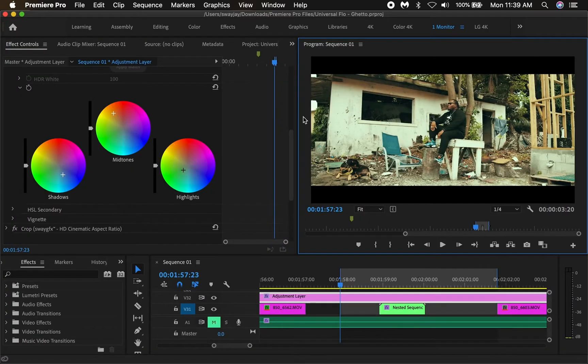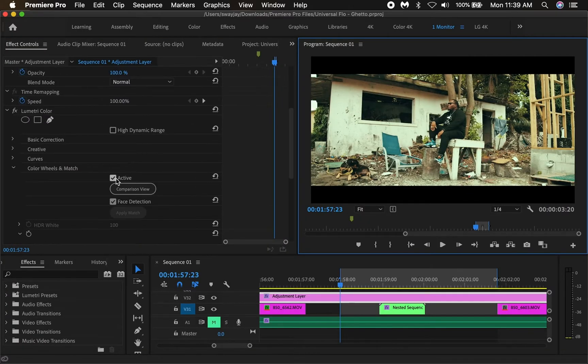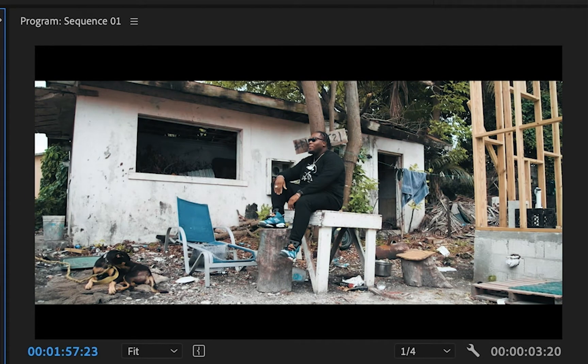And I'm going to show you what this looks like before and after, even with the LUT applied. As you can see, this is with the LUT at 60% and then we added the Color Wheels and Match. And look at that.